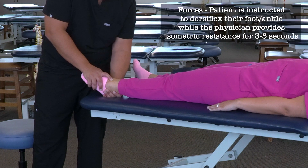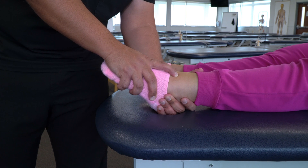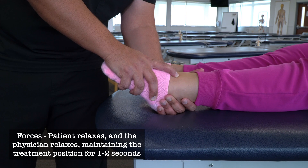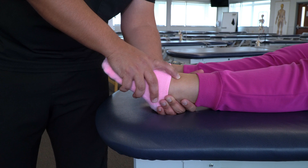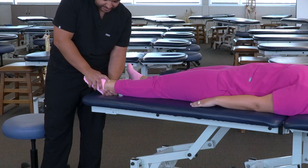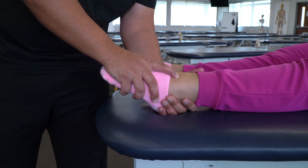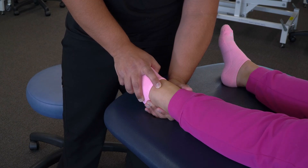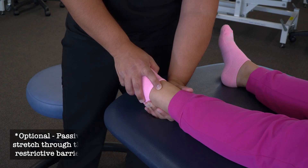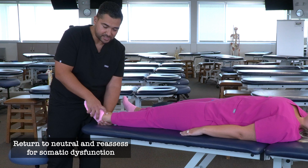Then I'm going to have my patient lift their toes up into dorsiflexion — go ahead and lift your ankle up and point toward your head. We provide isometric resistance for three to five seconds. Then relax. After they relax, we pause one to two seconds, then feel the talus move a little further into plantar flexion and follow through to the next restricted barrier. We repeat contraction and relaxation cycles for a total of three to five times, bring the patient back to neutral, and reassess for somatic dysfunction.